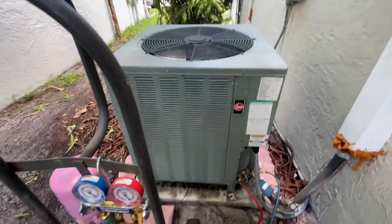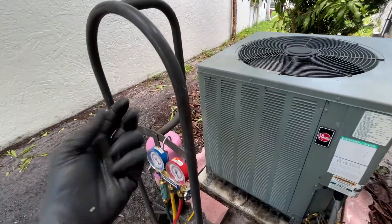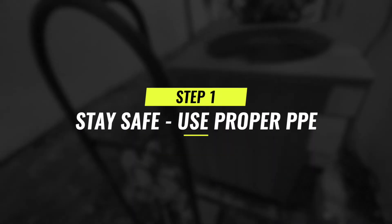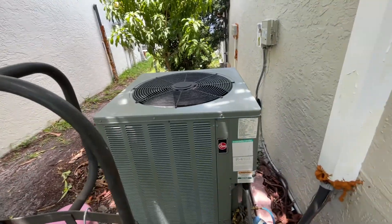I'm going to go over a few steps that you need to take to be safe. First, make sure you're wearing proper PPE - safety glasses, make sure you're wearing proper shoes, and just make sure you're safe.